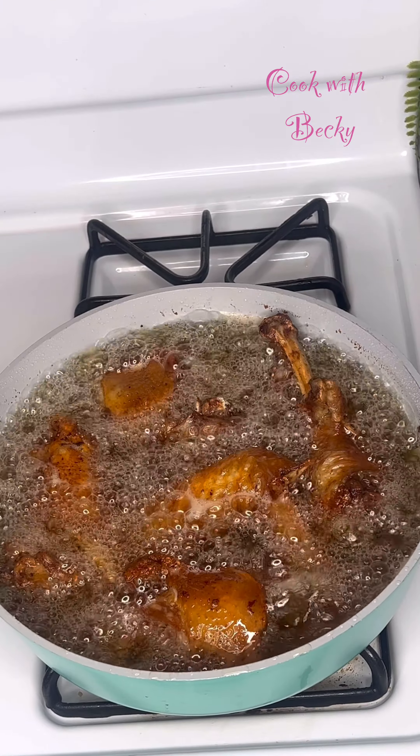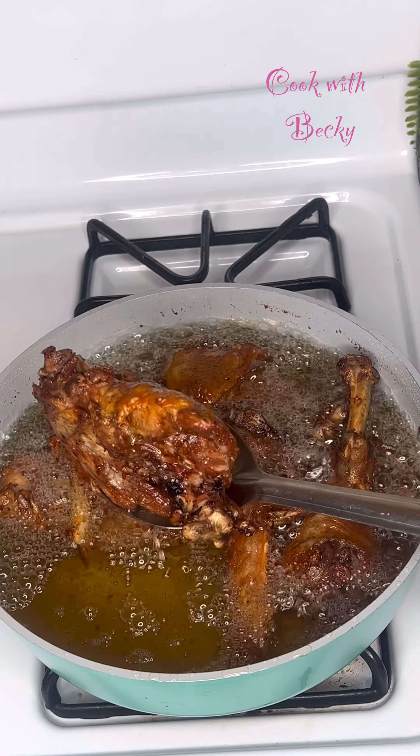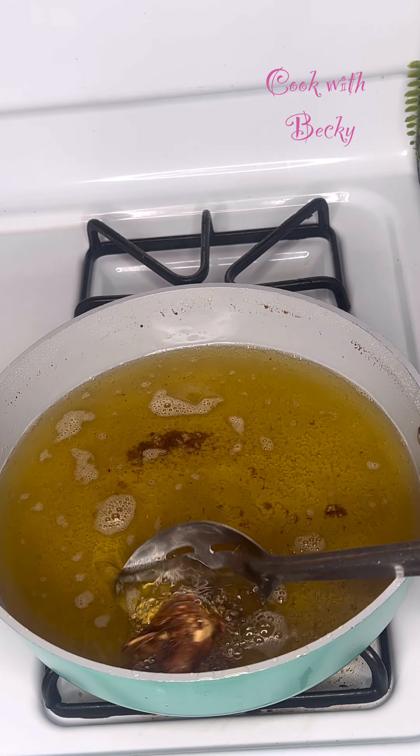At some point I just went in to flip that, and I wanted just this color and this texture. I brought it out of the oil and continued frying until everything was done.